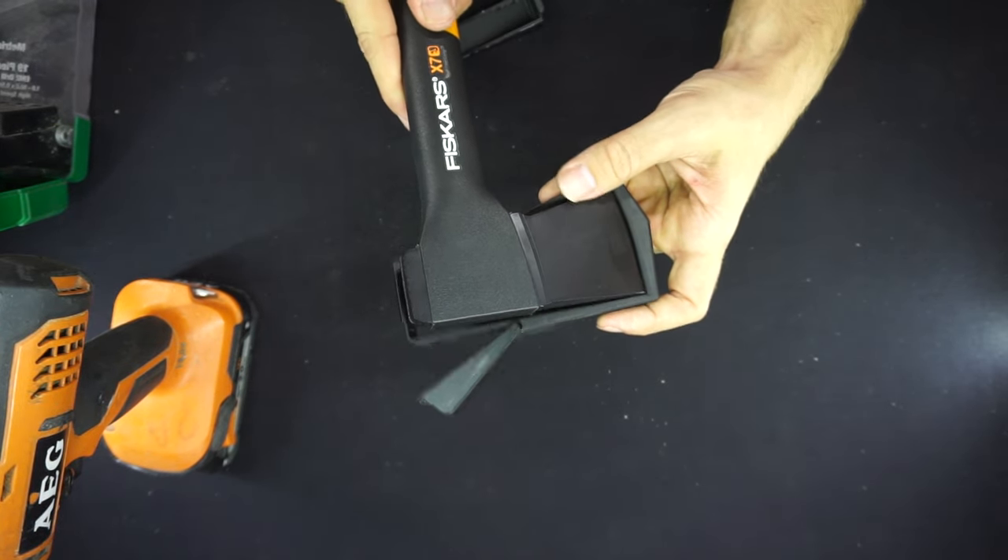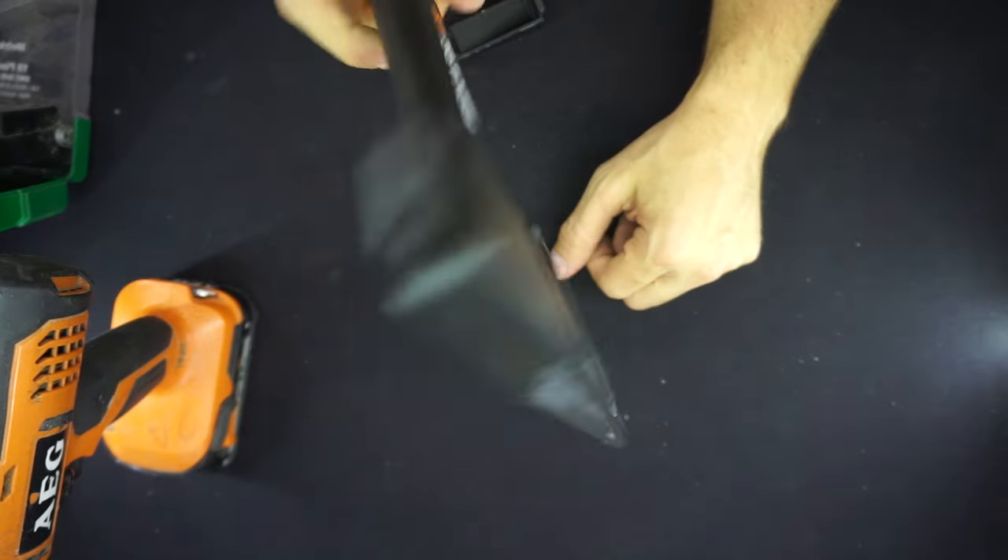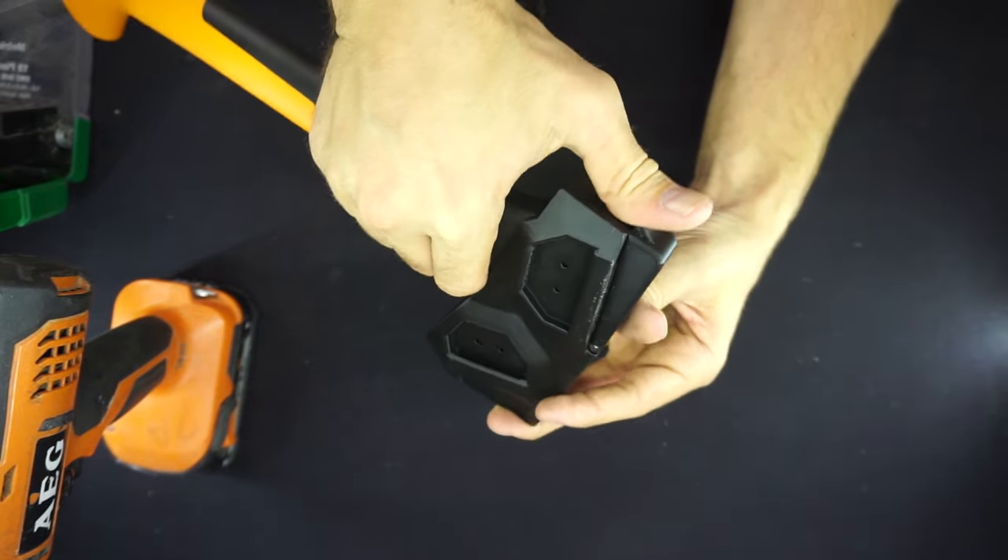At this stage, you can take a moment to just check that your axe fits nicely and securely locks into position, before moving on to working with any of the leather belts.